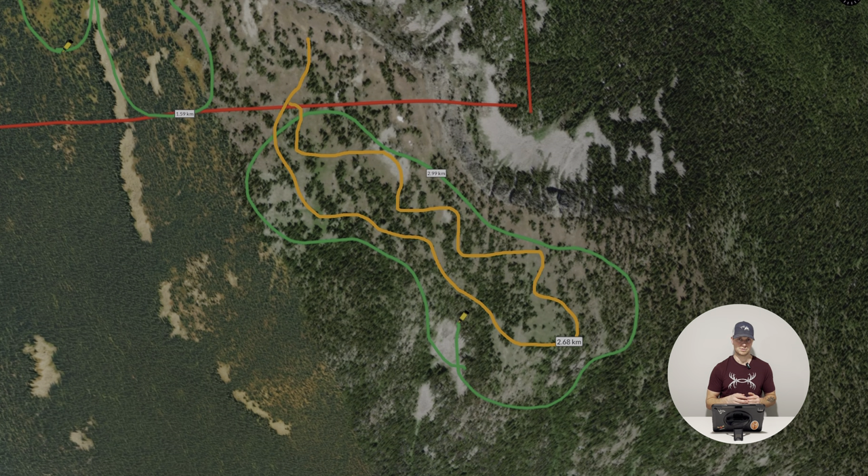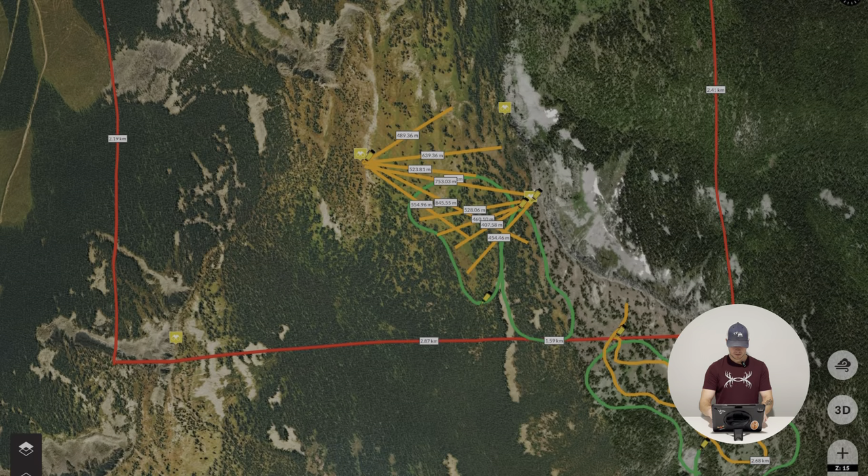While you're glassing in country like this hunting mule deer — stay put. I make the mistake a lot of getting too antsy and wanting to move, and I think it really hinders my success. As I'm hunting more and learning more, I've noticed that when I sit for longer I'm actually picking up more animals because of it. That's one really big thing to think about.